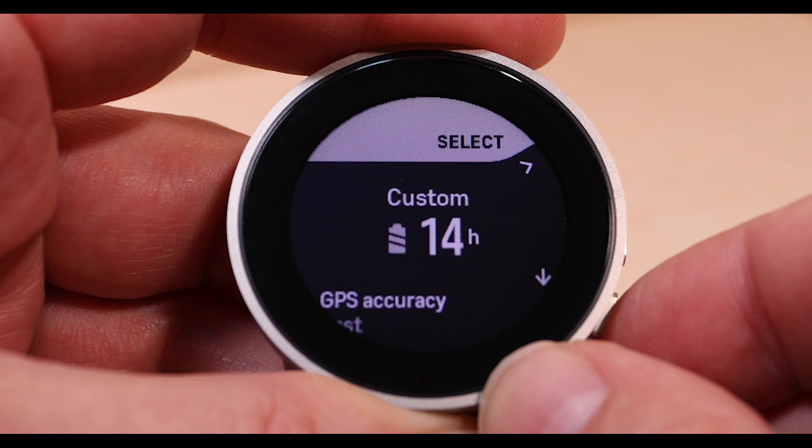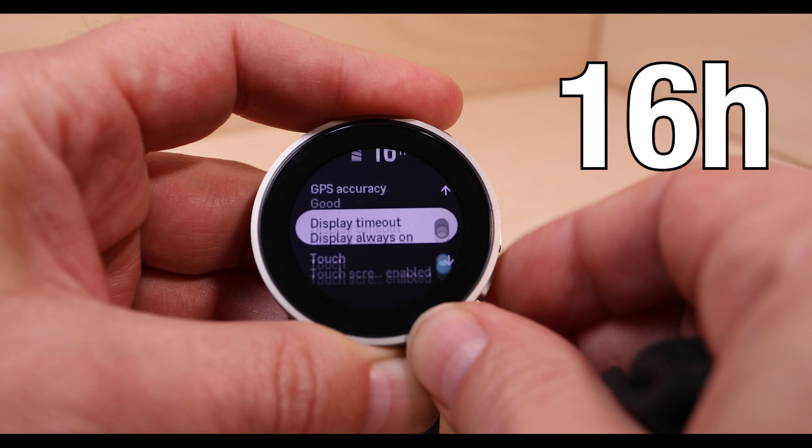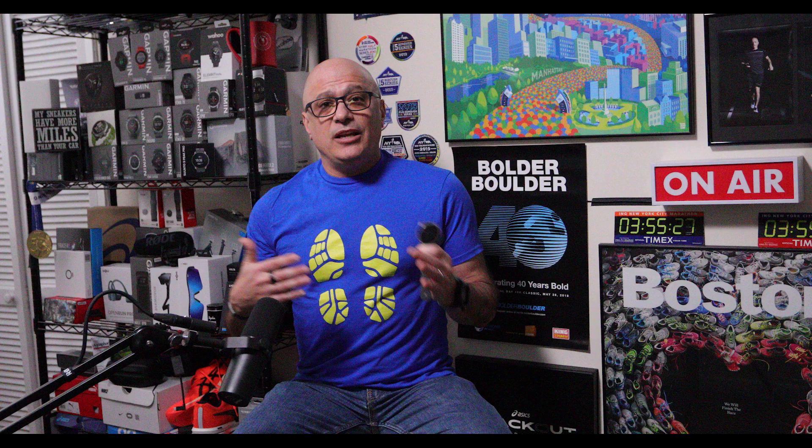Let's talk battery life. There are three predefined battery modes: Performance at 40 hours, Endurance with 70 hours, and Tour at 300 hours. There's also an option to customize it — if you go to the run function you can see that you can turn some features on or off to increase or decrease the battery consumption.